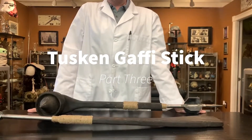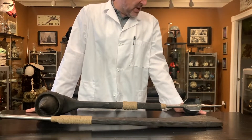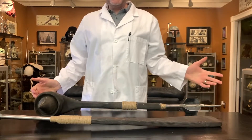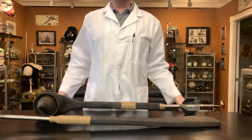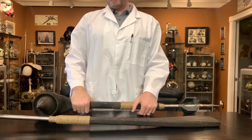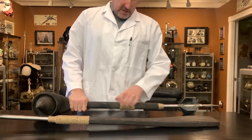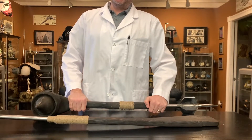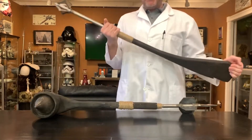Hey, what's up! This is Ryan with McKinley Design Studio. I apologize for the delay on getting these finished gaffi sticks out to you — I've been getting a lot of requests for part three and I feel badly sorry, but I've got them done. And what that means is I've got them done with metal. These things are pretty amazing, so without further ado...